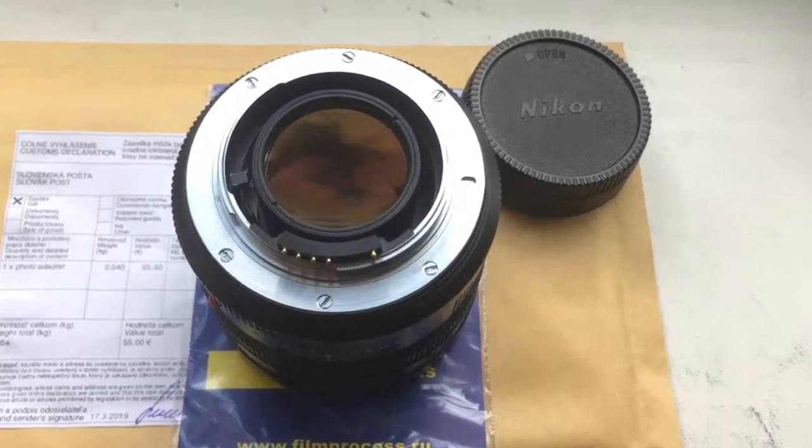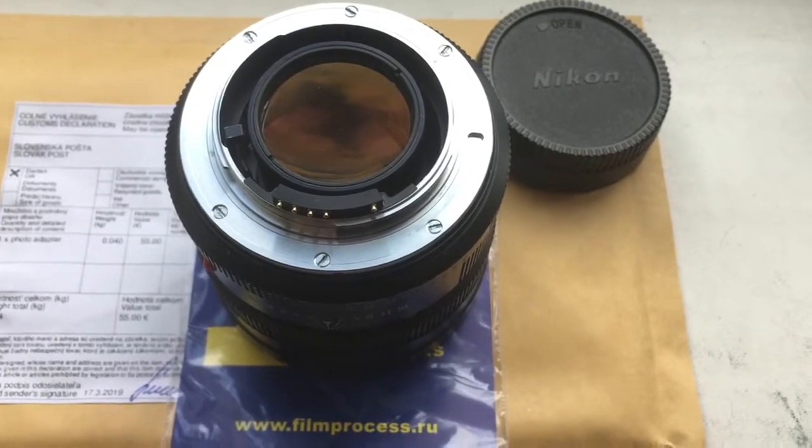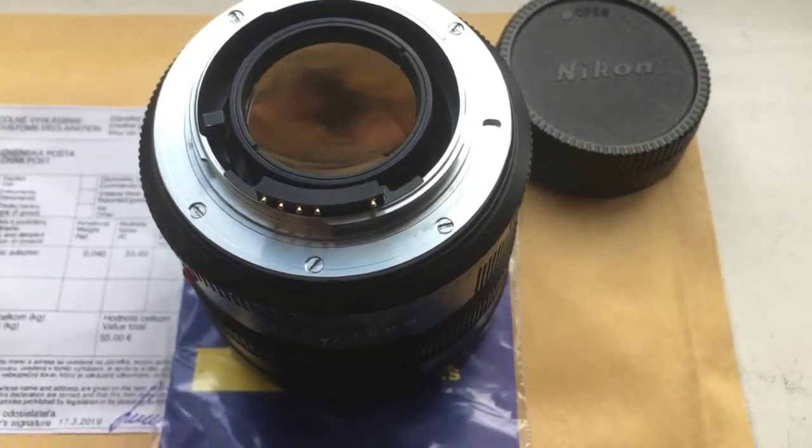Hello Autologians! This video is about your adapter Leica R to Nikon with programmable Dandelion chip. This is your adapter on my testing Leica R lens.